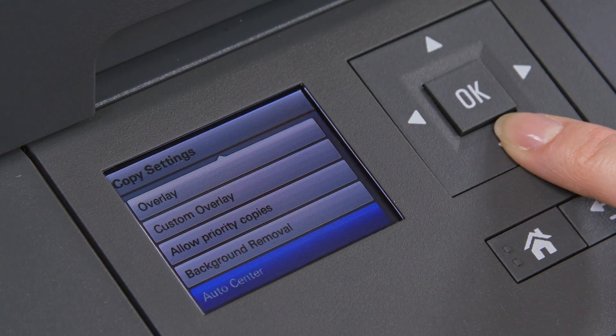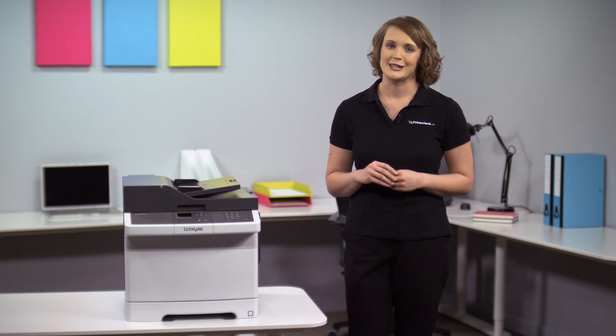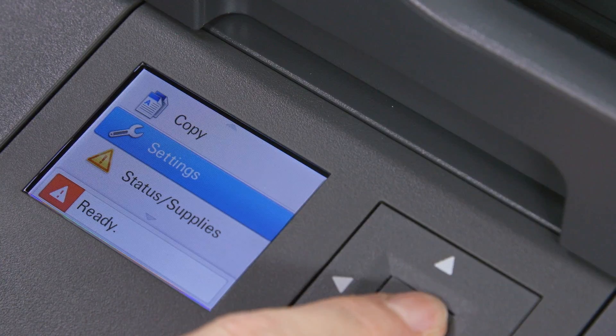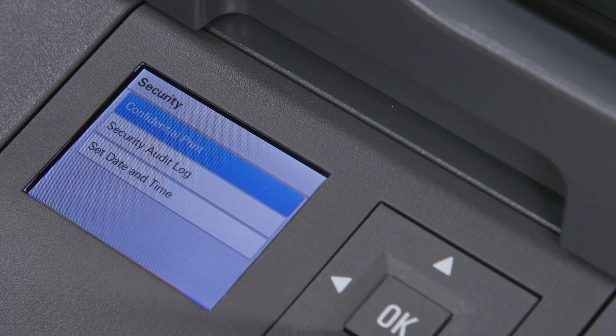The 6 centimeter color display and simple to use control panel makes every print, scan or maintenance task effortless. The control panel also allows for enterprise level security to authenticate, authorize and audit employee usage.